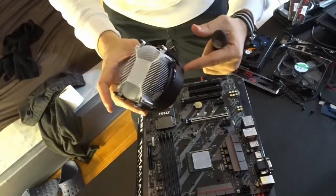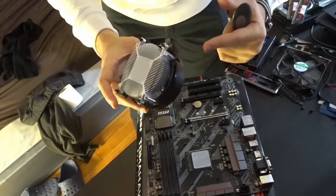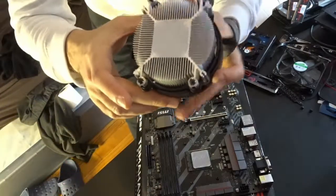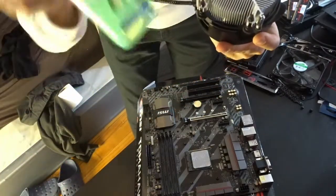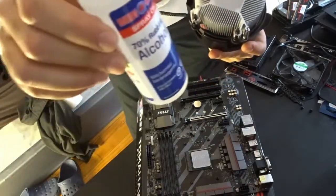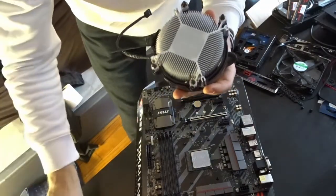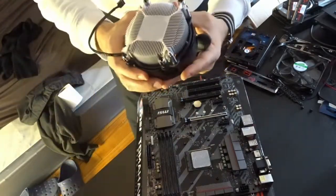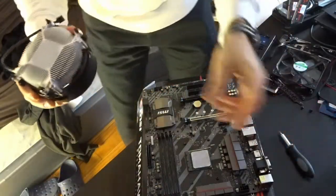I'm going to show you now how you clean it. For the fan, I can use a hand sanitizer or alcohol with earbuds. But we're going to try to see how this is going to work out. Stay tuned, guys.